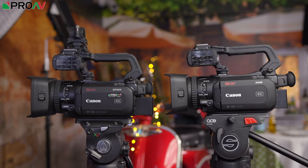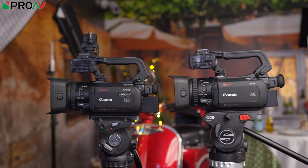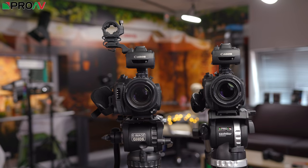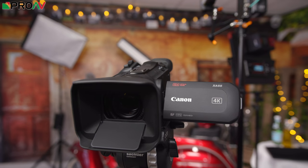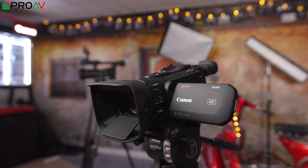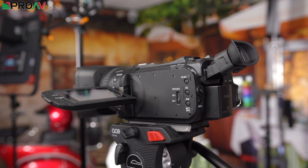At first glance, the XA50/55 and the XF400/405 seem very similar on paper — they've got the same physical construction pretty much, the same 15x zoom range, and the same one-inch sensor. So what sets these two model ranges apart? The XA50/55 doesn't have 4K 50p, whereas the XF400 and XF405 do. That's great both for 50p delivery in 4K and for slow motion when shooting in 25p — giving you half-speed slow motion in 4K, which is very useful for b-roll and events. You get that on the XF400 and XF405, but not on the XA50/55.